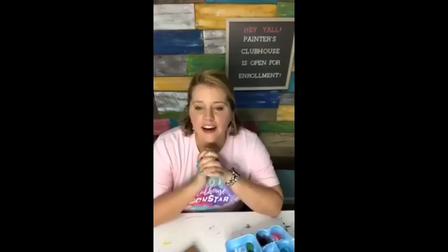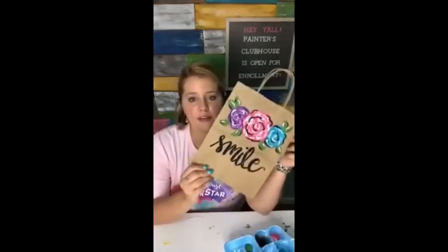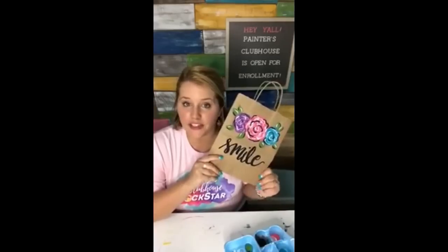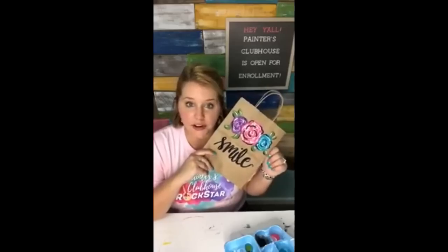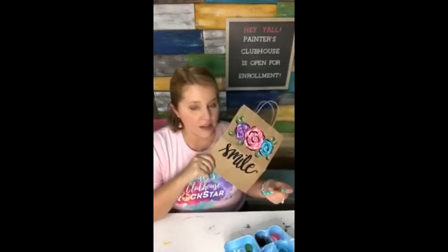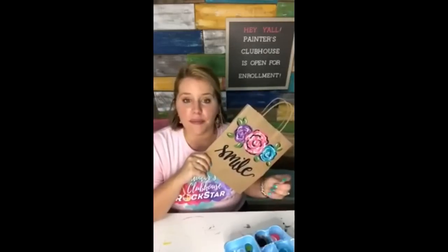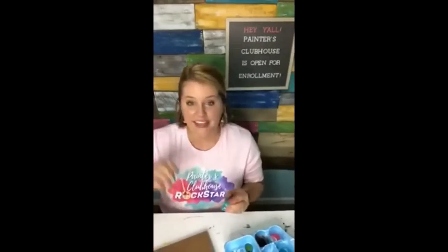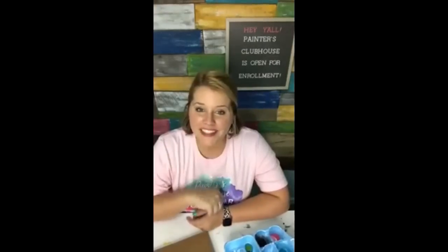Thank you guys for watching me paint the cute little gift bag. I will see you guys again tomorrow — tomorrow's the last day to sign up for Painters Clubhouse, tomorrow night midnight central standard time. Tell all your friends, and if you're planning on signing up tomorrow, tell Siri to remind you so you don't forget. Christina says she's trying to get into something new her daughter will love — I have a daughter who's three and I cannot wait until she's old enough to paint door hangers with me. Right now she just likes to stir and mix the paints up. All right, I'll see you guys again later, bye!